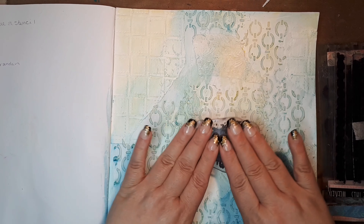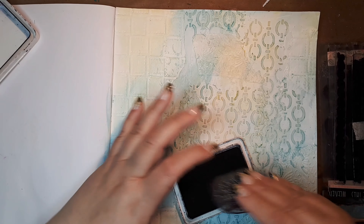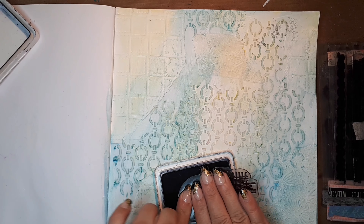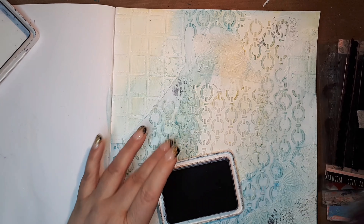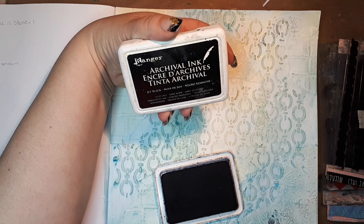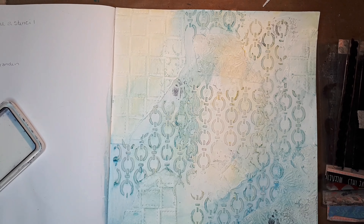I'm gonna use it like this and press it down like that. Keep my fingers crossed it would work. I don't need a whole lot, just a little here and there to make it more interesting. You can use any color you like. I'm using archival ink from Ranger — it's jet black — and it's waterproof, that's why I want to use it, because I'll be adding more layers.